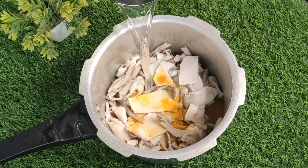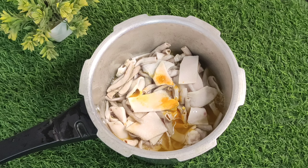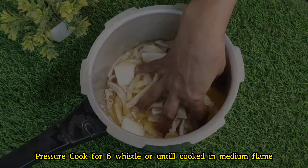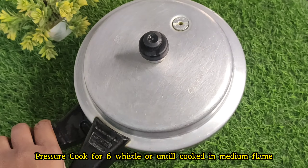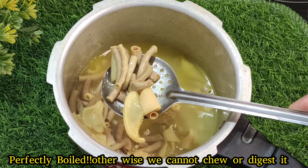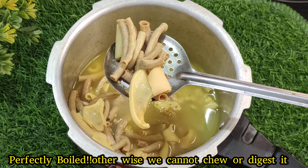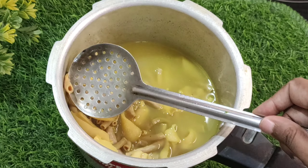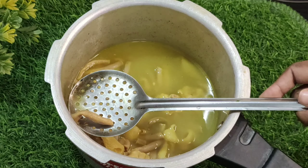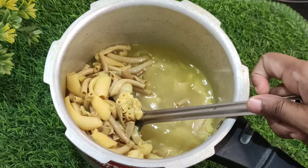Then add some water to the boti. If this is the boti, a minimum of 6 vessels. We put the pot on medium flame, and we put the pot perfectly on it.